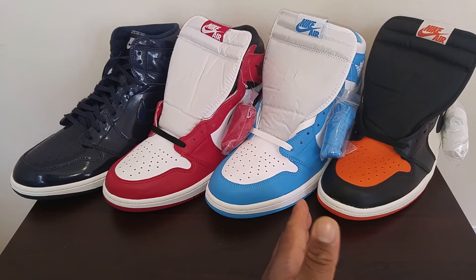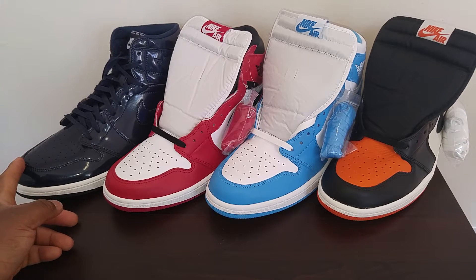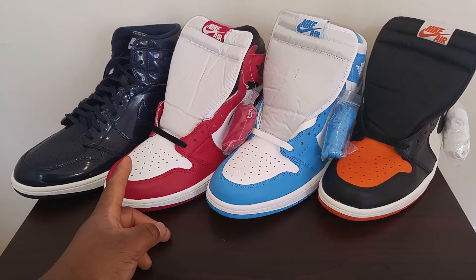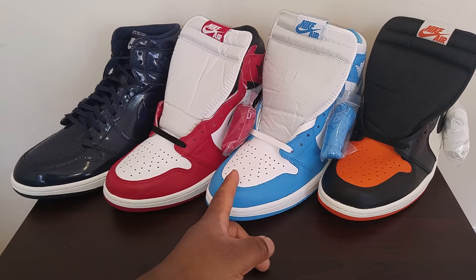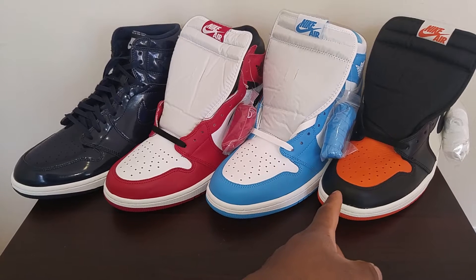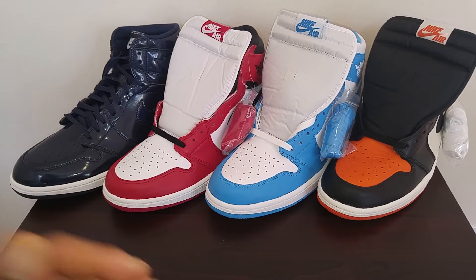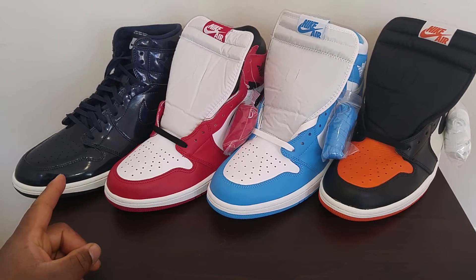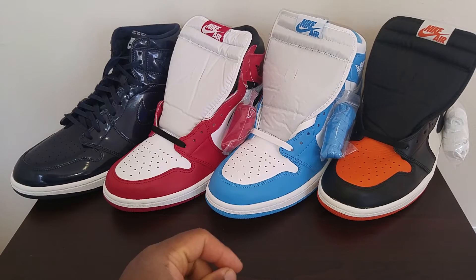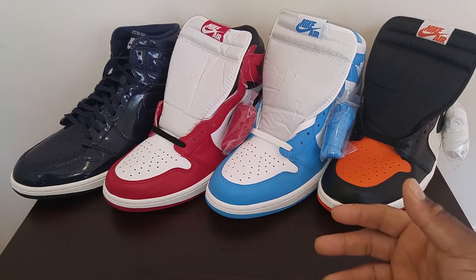In front of me I have four pairs of Jordan 1s: the Double Street Market, the Chicago Jordan 1s, the UNC Jordan 1s, and the Shattered Backboards. It is important to note that these are supposedly remastered Jordan 1s, so there's going to be a difference between these and Jordan 1s of previous models such as the Breads and the Royals.